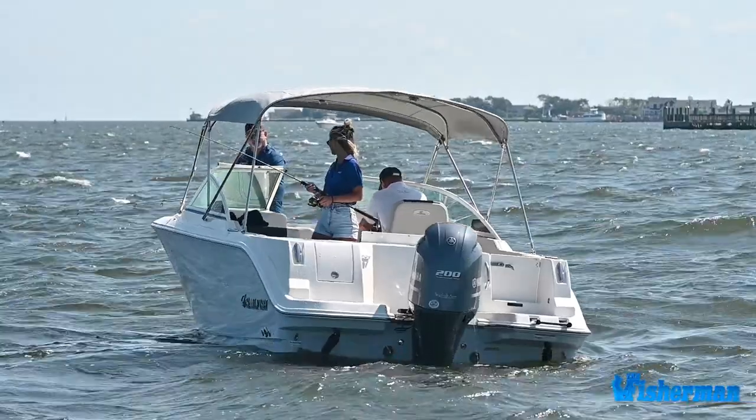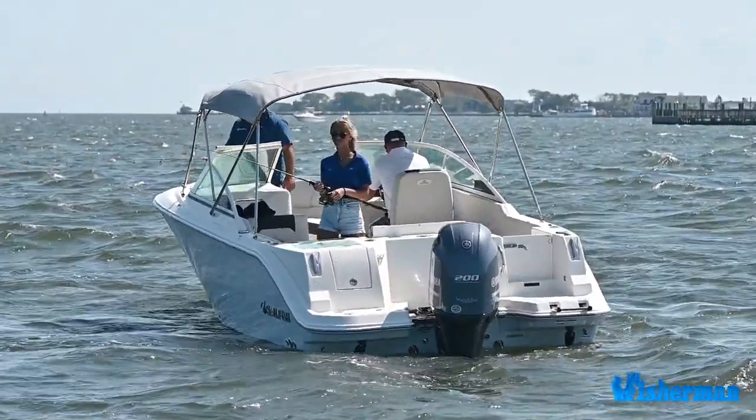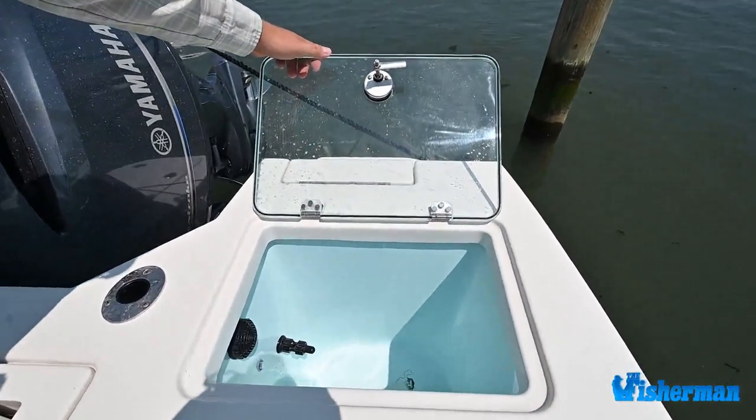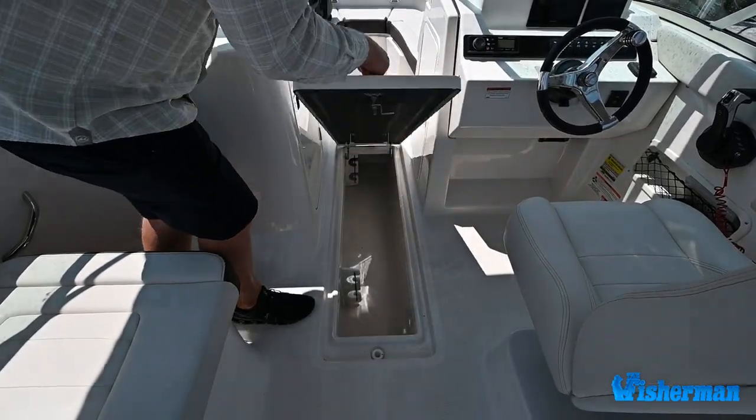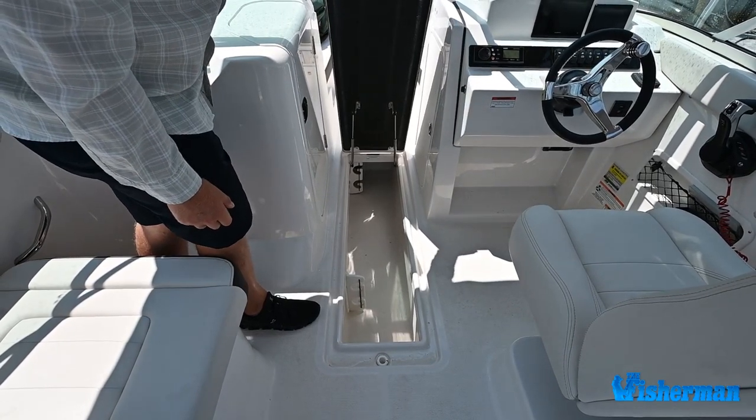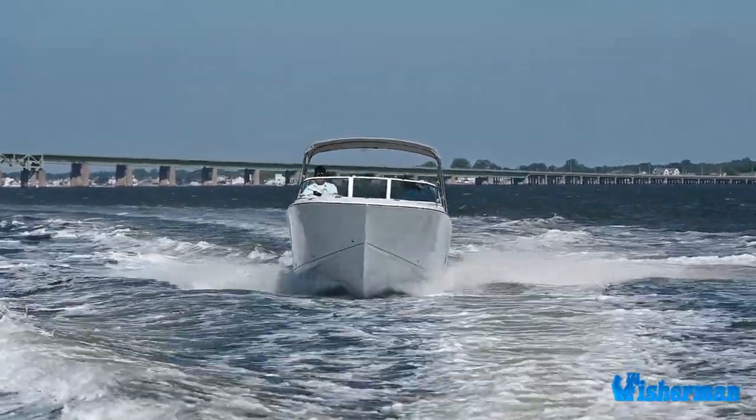Even with so many comfort features, the 226 does not fall short in honoring the Sailfish boat fishing heritage. Keep your catch and bait fresh with its 21-gallon live well, numerous rod holders, and insulated bow fish boxes that double as coolers when not fishing.